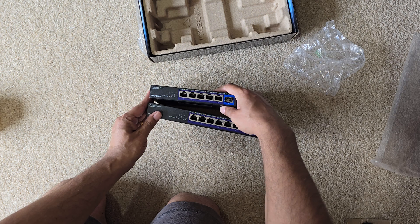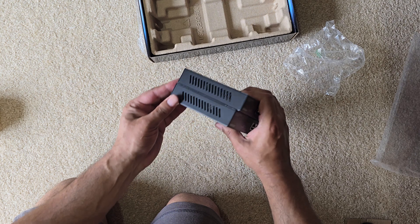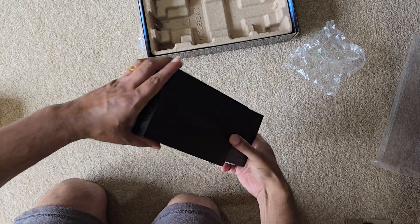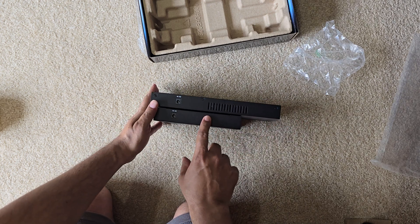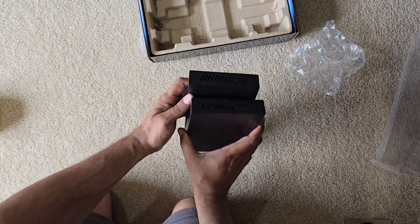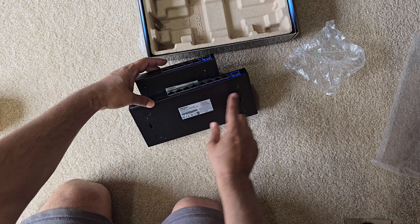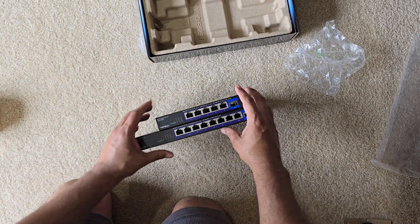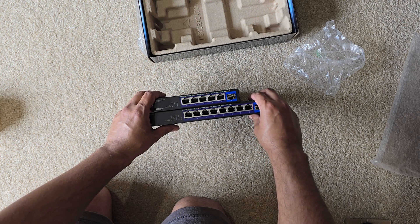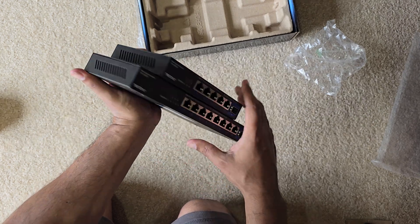Let's compare it to the six-port switch. As you can see, the six-port is certainly smaller — that goes without saying. They both have vents on the side, and they both have DC-in and vents on this side as well. Same wall-mounting stuff here, and these are all the ports.